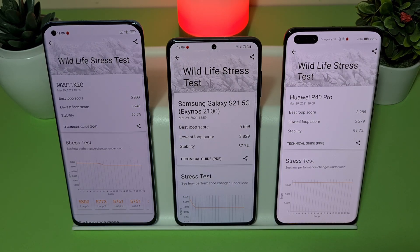Alright guys, this was the benchmark test between the Mi 11, S21, and Huawei P40 Pro. If you liked this video, please don't forget to subscribe to my channel and like my videos. Thank you and have a nice day.